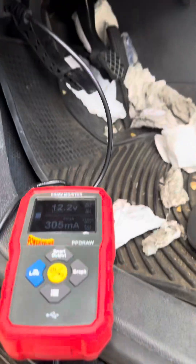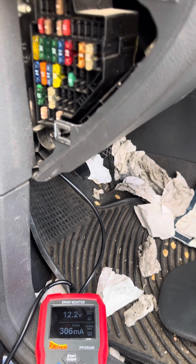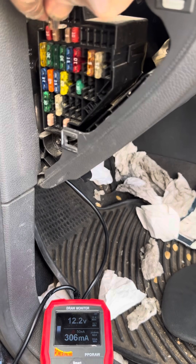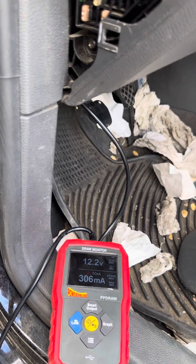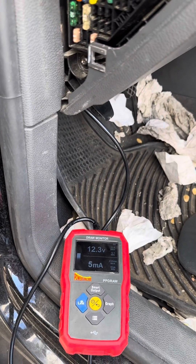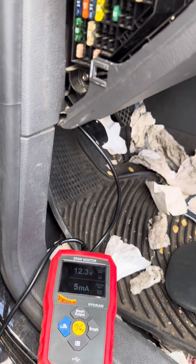Let's start right here and work our way down. We'll pull a fuse — nothing happens. Pull another fuse — nothing happens. Pull another fuse — oh, we got five amps! That's the circuit right here. We'll plug it back in and it goes back up. So this one right here is the problem.